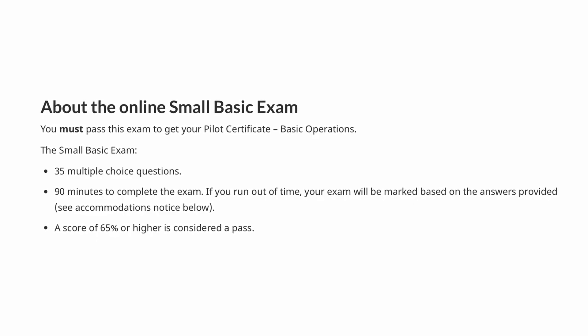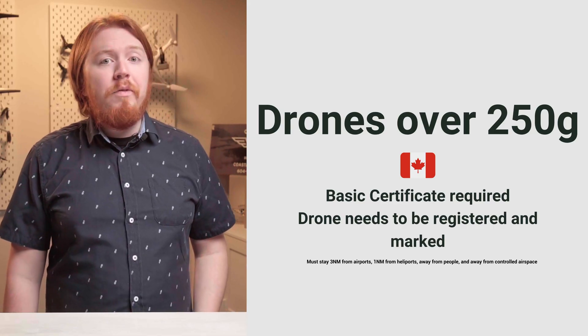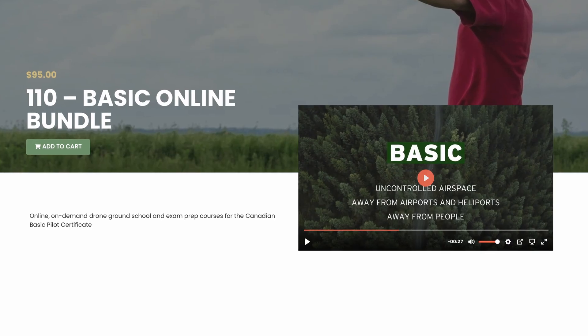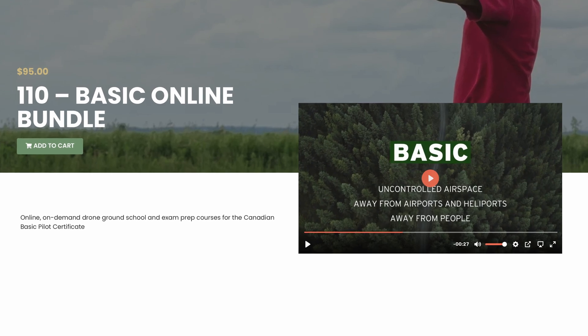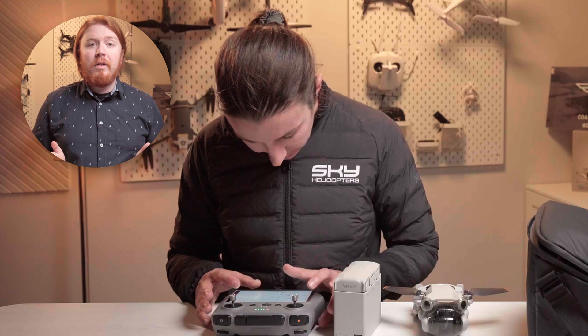If you want to get going as soon as possible, getting a basic certificate is as simple as passing an online exam and registering your drone with Transport Canada. If you need help preparing for the basic exam, our online course at Coastal Drone will get you ready with confidence. Now there's one more thing to do with the drone to make sure you're good to go out of the box.